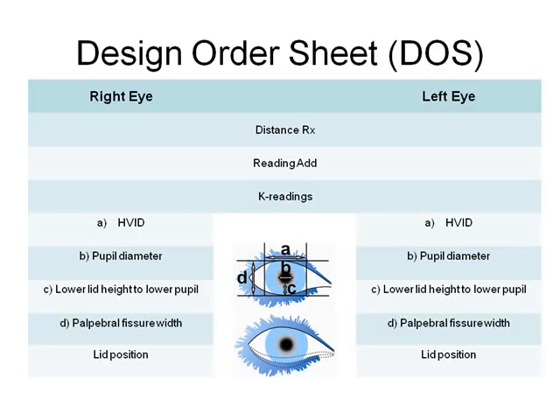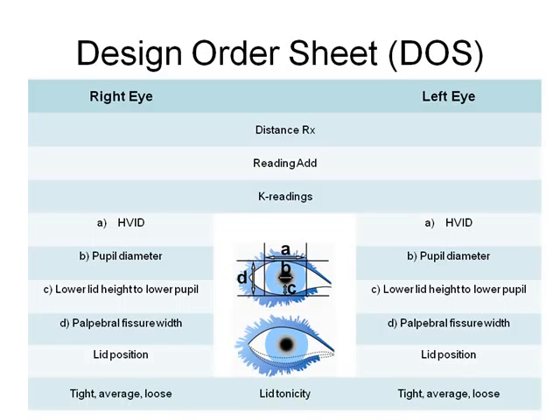The lower lid position as it relates to the limbus is needed for segment height and lens translation. Note the lid tonicity as tight, average, or loose.